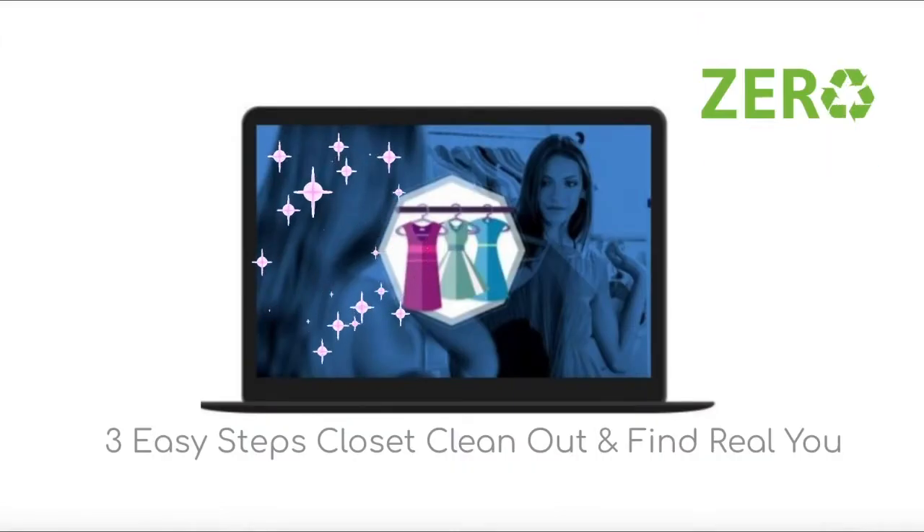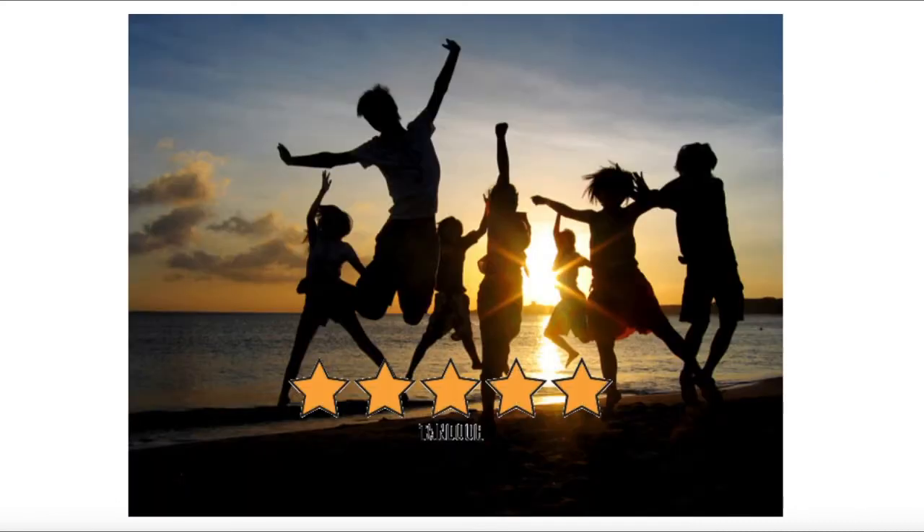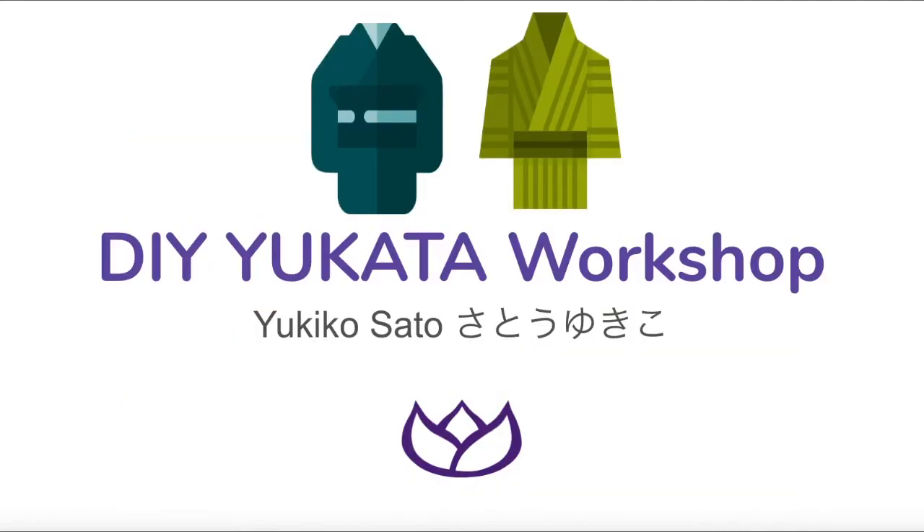I've been sewing and sharing my tips online since I made clothing for my doll. All my students felt much happier after taking my classes. I want you to be happier too. Are you ready to learn new skills? Let's get started.